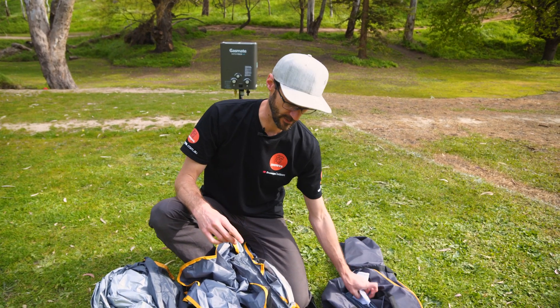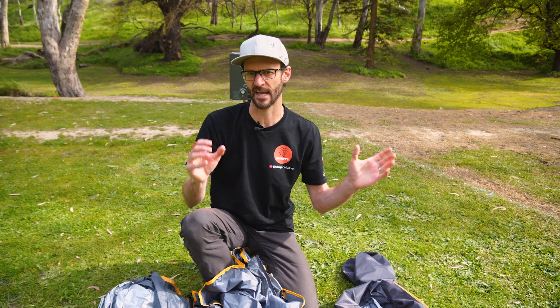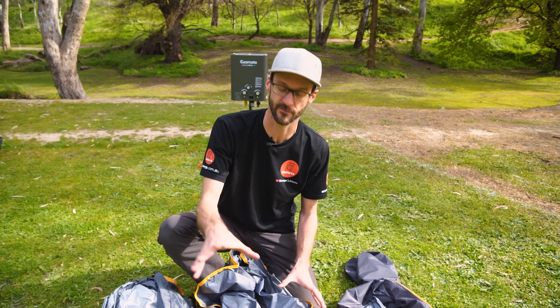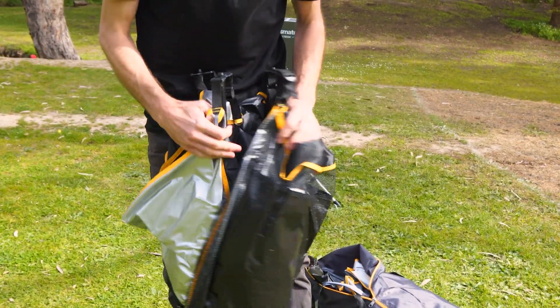I'll show you how to set it up. It is a bit windy here today, so if it is windy just take care with an instant-up frame like this, and put pegs in at any stage you can so that the wind doesn't take it across the camp. First thing is to grab the tent, lay it out, and we'll peg the corners out.